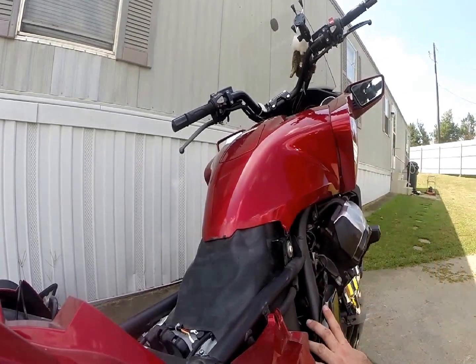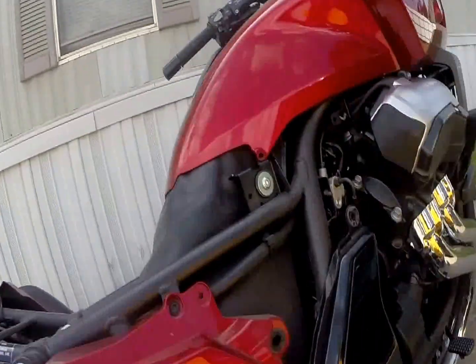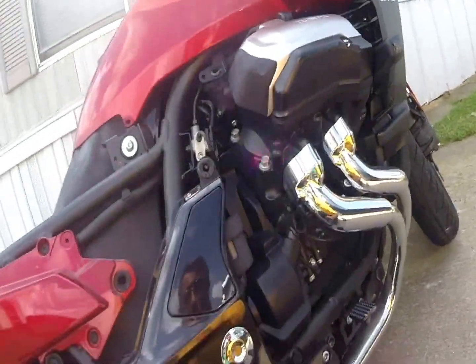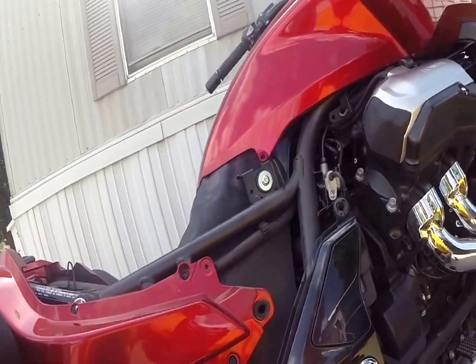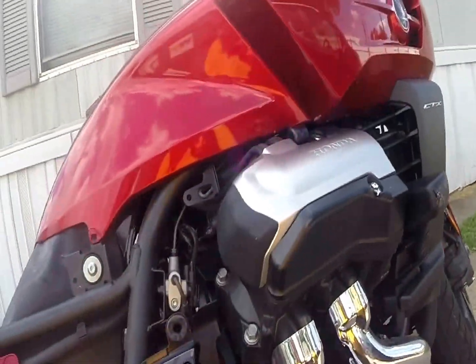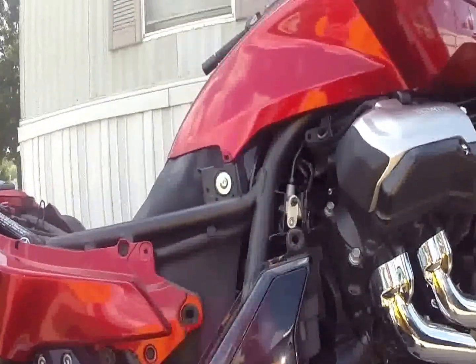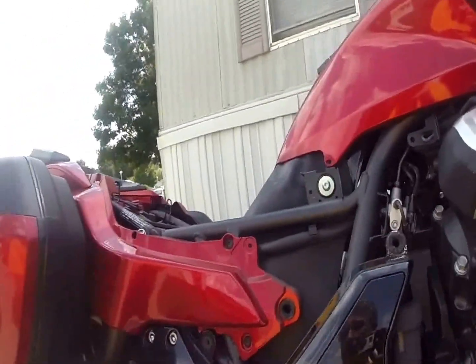Now I've got access to this area, so you can see what it looks like on this side. This is more of a close-up view. That is what it looks like. It wasn't hard to take off that seat.